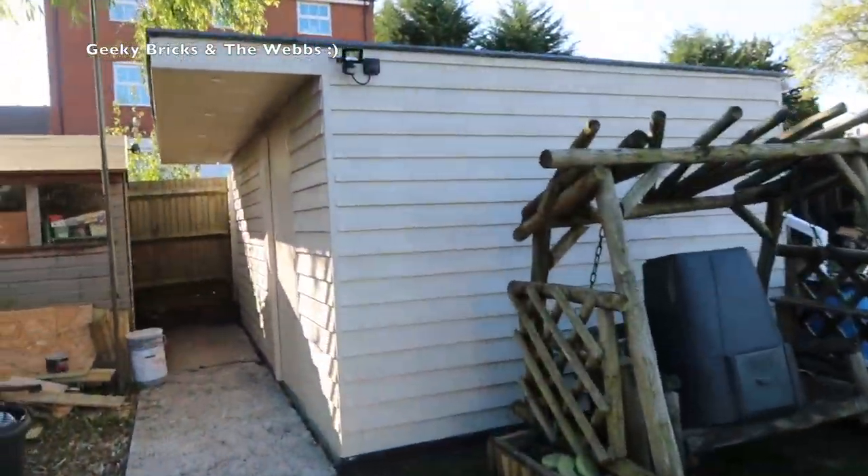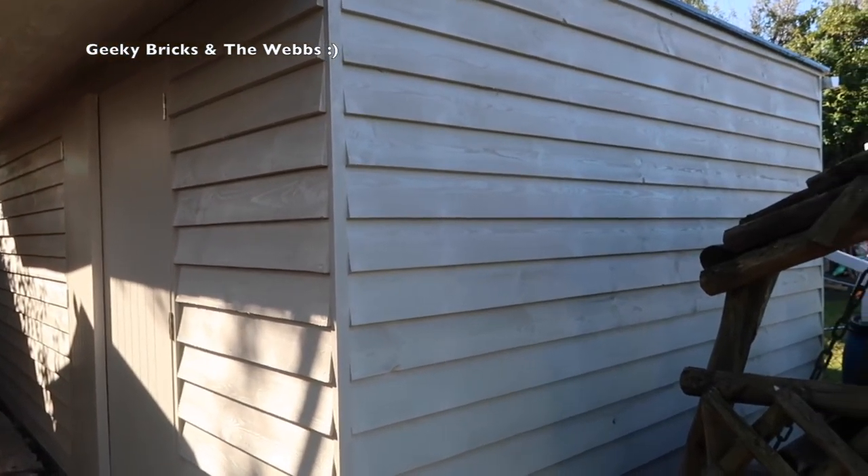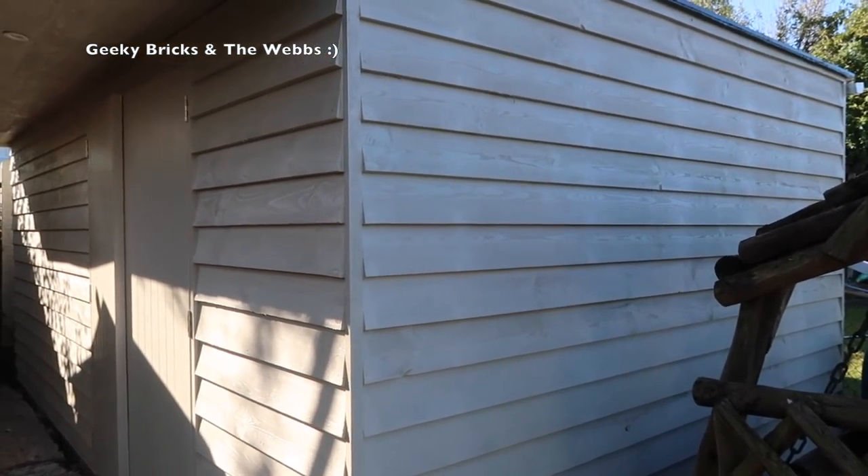Here we are outside and you can see the Lego room there in all its glory. I personally think it is looking pretty stunning, and there has been some real progress made over the course of the last weekend. Let's take a walk over there now and have a look at the outside — what's been happening — and probably more importantly, the inside. As we move over you can see the exterior all painted.